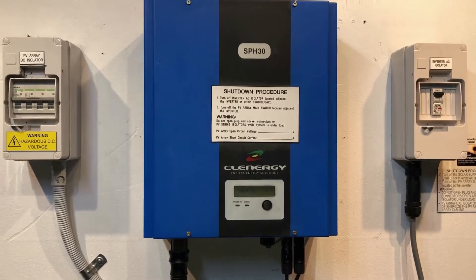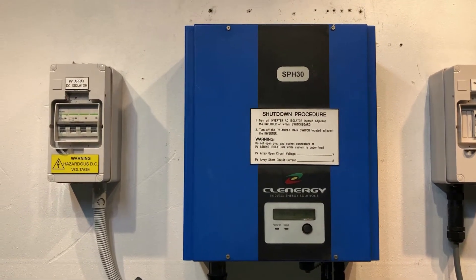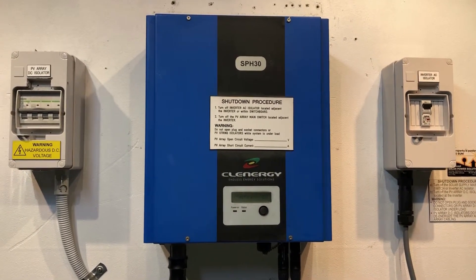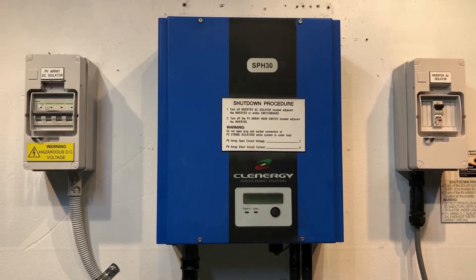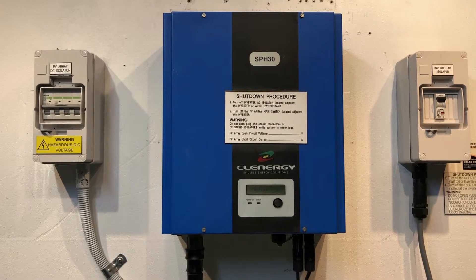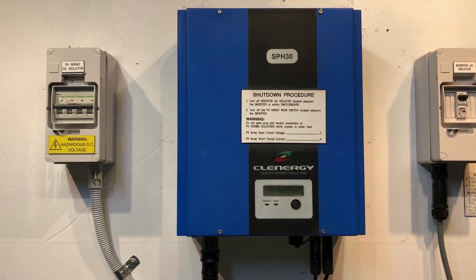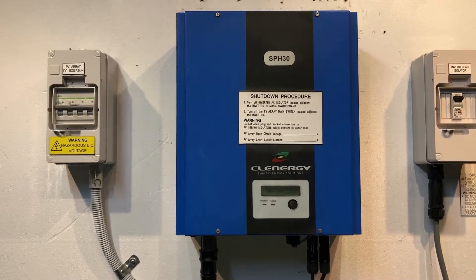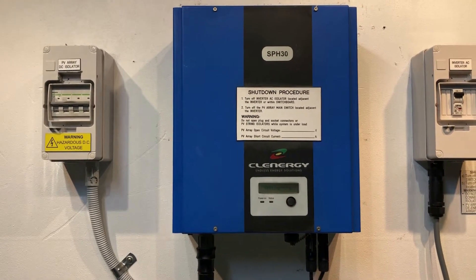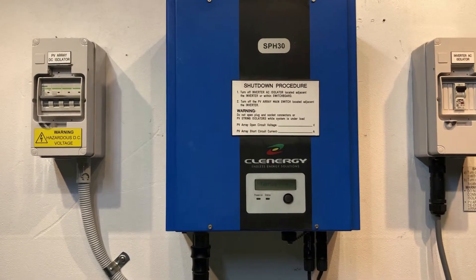If your inverter is coming up with this DC bus high message and it wasn't stored in the last five years, this is something which Clenergy will get sorted out under warranty. If it's outside the five year warranty period, then unfortunately I would recommend replacing the inverter altogether. You could try spending money to get someone to repair it, but you're looking at probably four to five hundred dollars — and they may not even be able to repair it — and then you're left with something with no warranty. You're much better off biting the bullet and getting a good quality replacement inverter with a full warranty.